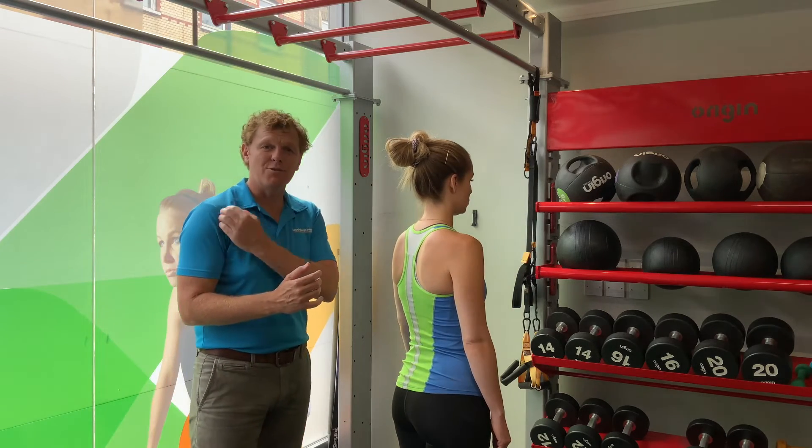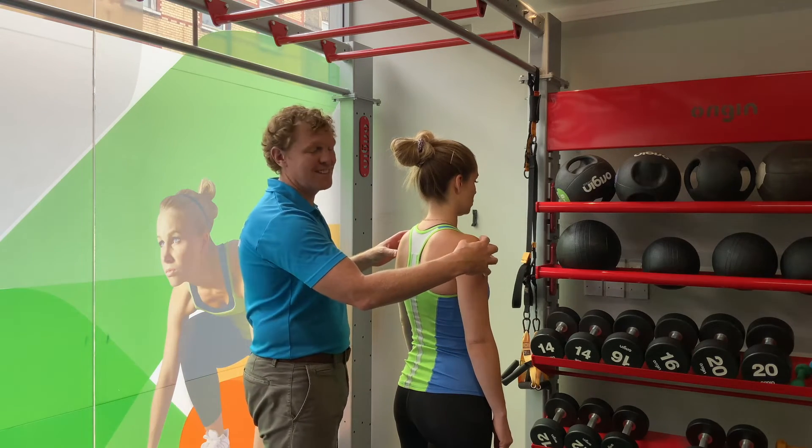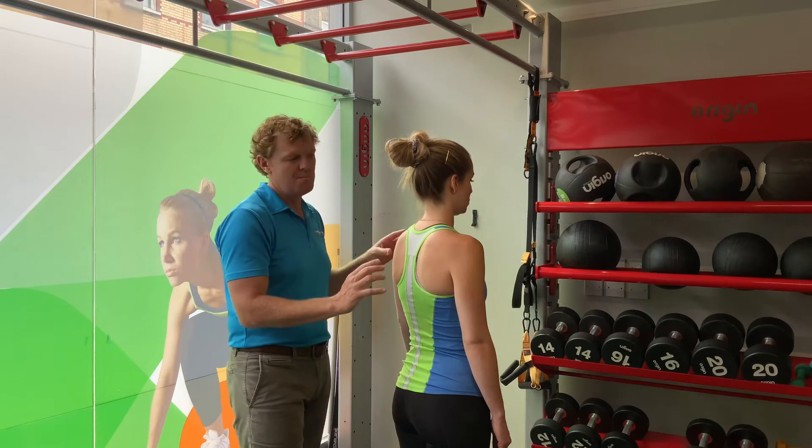That can then lead to instability-type problems and pain at the front of the shoulder, which is obviously driven as a secondary effect because the shoulder blade has fallen into this tilted position.